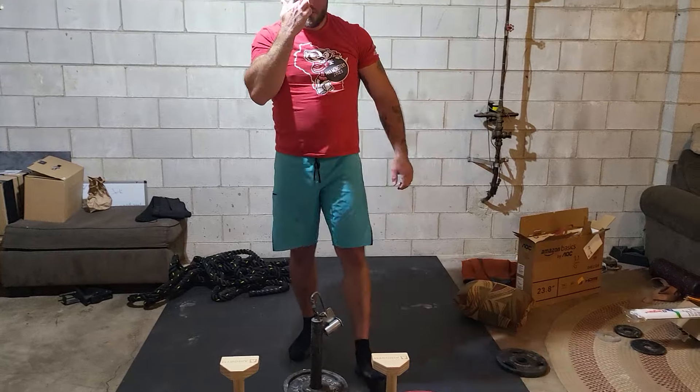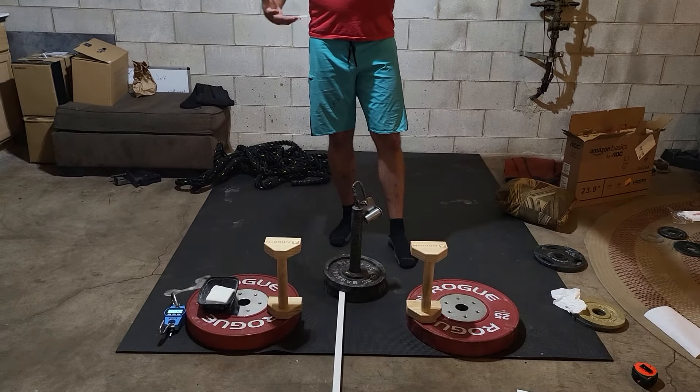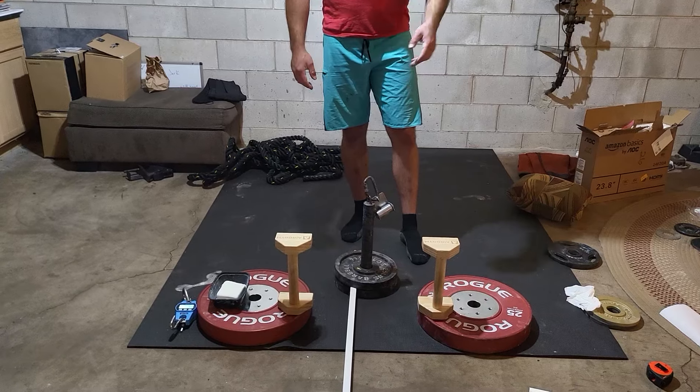I think that counts. Is that everything? Yeah. We've got the height. We've got the weight. Chalk. Cleaning it. The measurements.